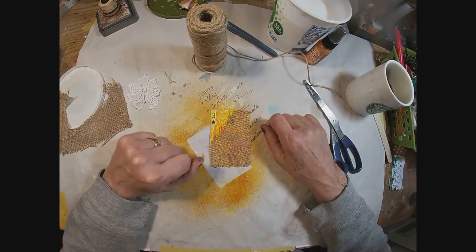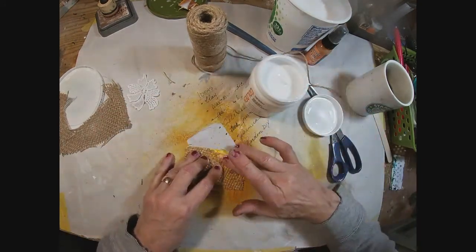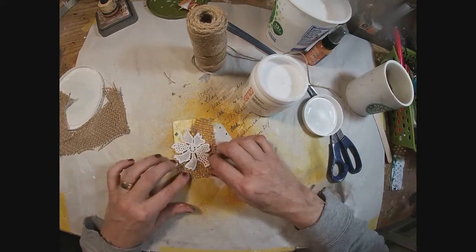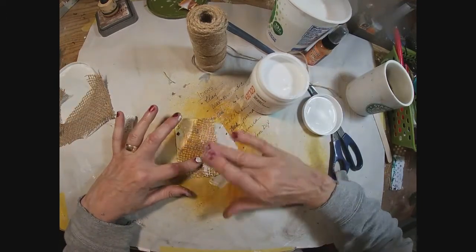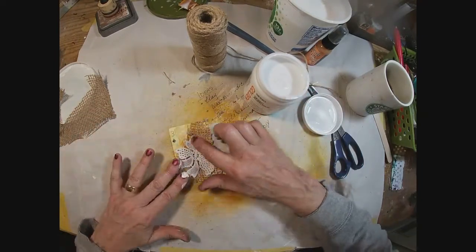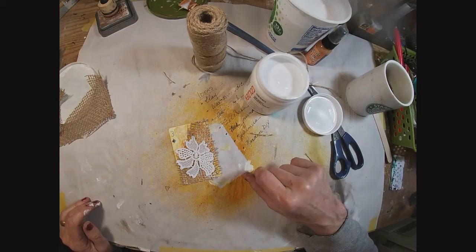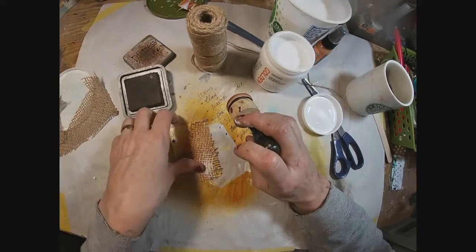I'm liking the contrast of the rustic burlap and the white flower, but that pumpkin is kind of glaring out to me so I want to tone that down a little bit, and I think I'll also tone down that burlap just a bit as well. I'm doing that by sticking my finger in my gesso and spreading a little gesso to just take it back. And there — I think that looks a bit better.